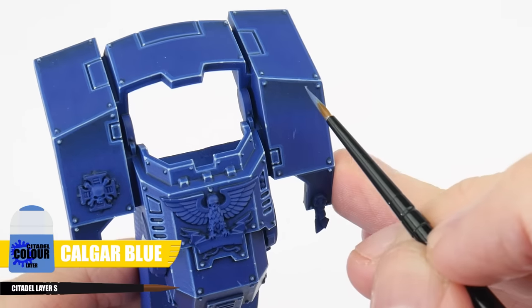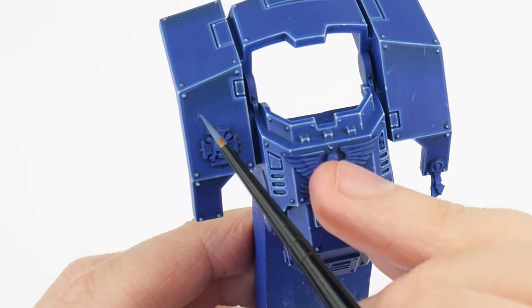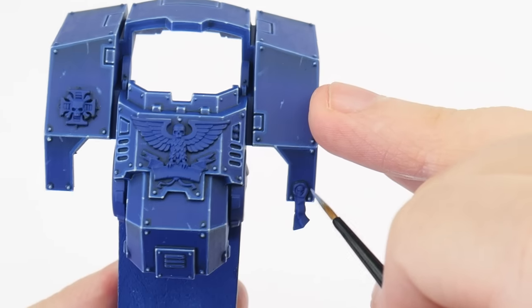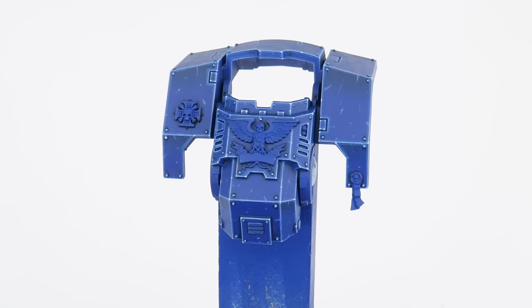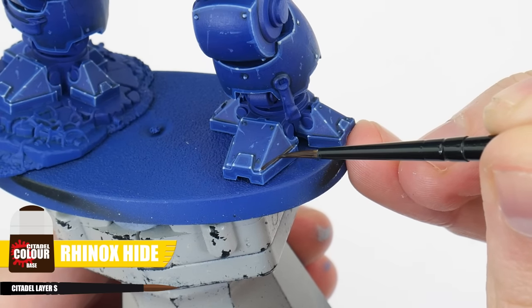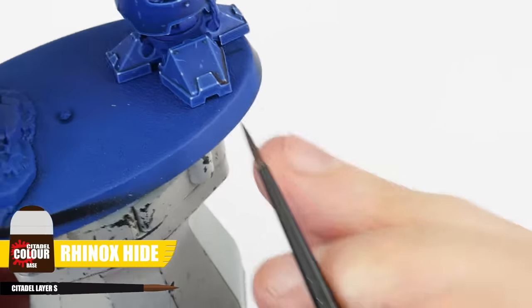As good as the armour looks we can actually do a couple of other things that will impress people and make our armour look even better. The first thing you can do is to paint little scuffs, marks and scratches around the armour using Calgar Blue. I find not having much paint on your brush helps with this, and make sure to take your time building it up slowly until you're happy with how it looks. The other thing we can do is to use Rhinox Hide and paint this into some of the recesses around the feet to give the impression of dirt built up in these areas.